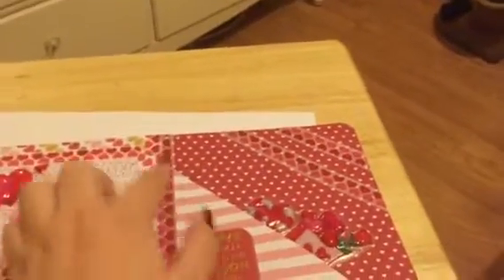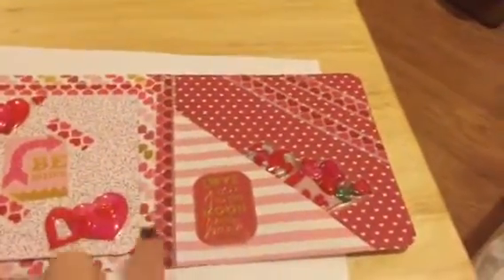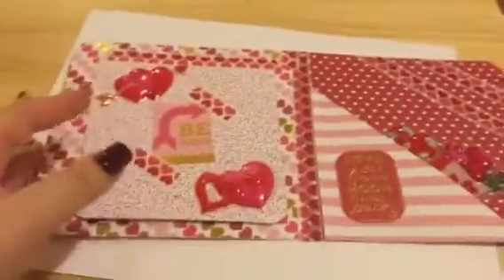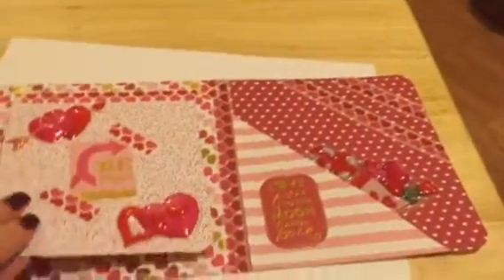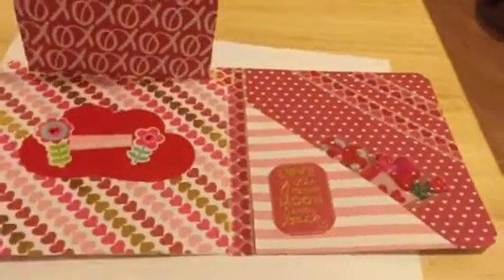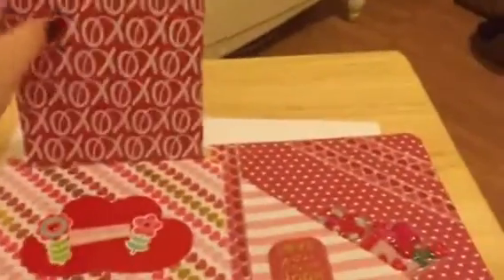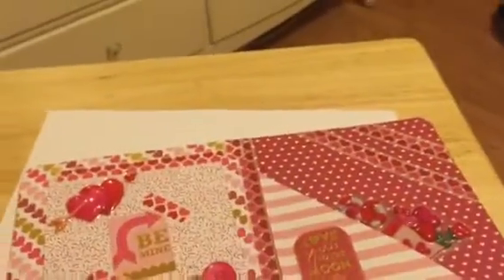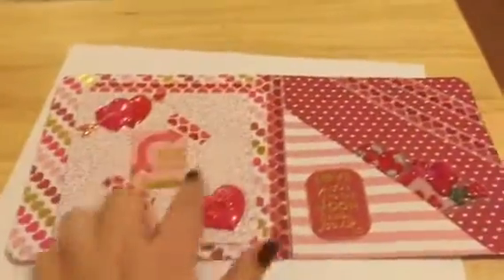So there's two cardstocks — well, four cardstocks because this is doubled. I doubled these two pages together and I added washi tape to hold them. Then this is another card. I did a double card for this as well, and added the washi.